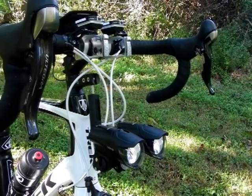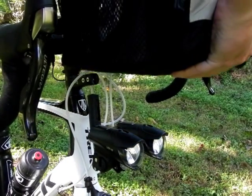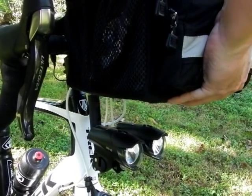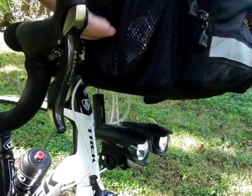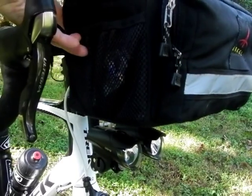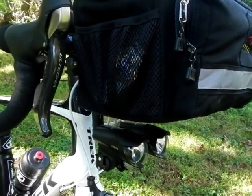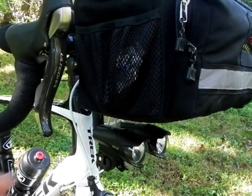Back to the extension. With the extension in place, there's definitely plenty of room for the handlebar bag. Once the handlebar bag is lowered and snapped into place, there's still plenty of room under the handlebar for me to reach down there and turn the lights on and off.